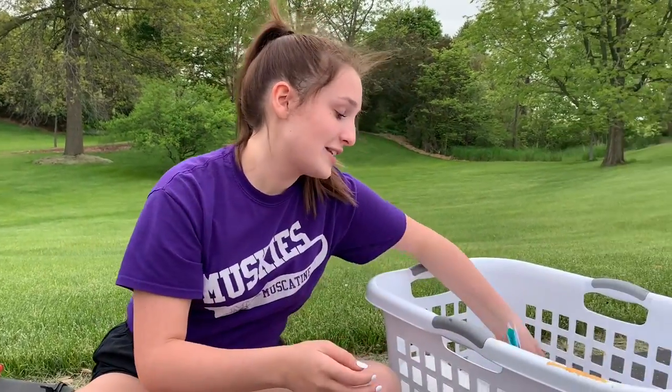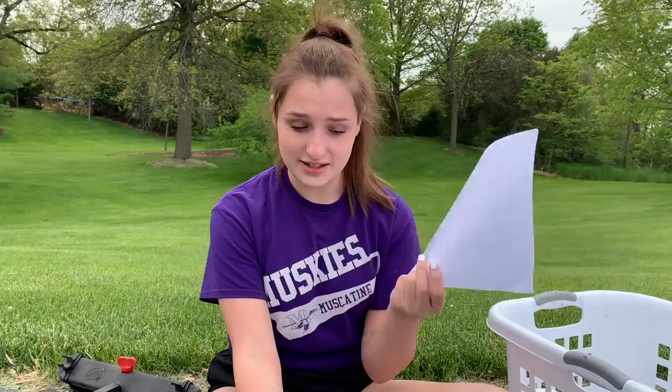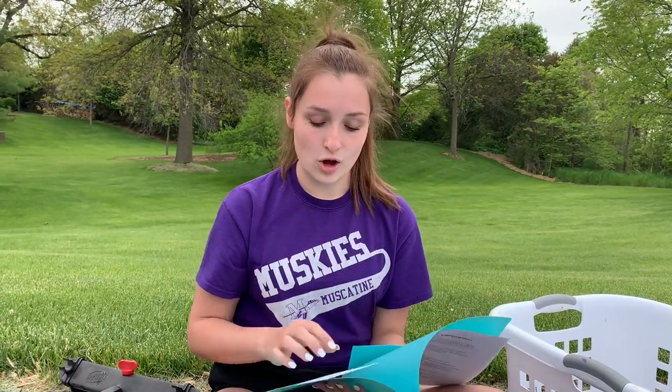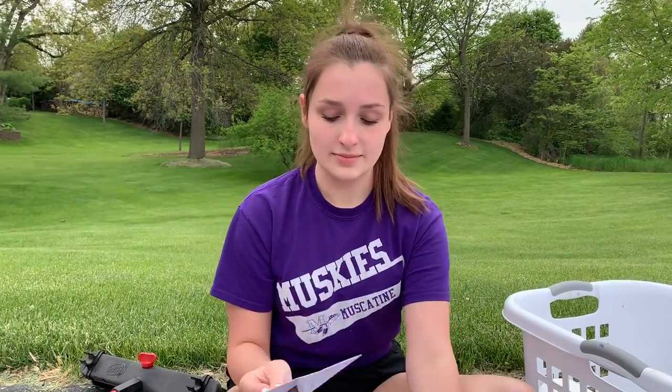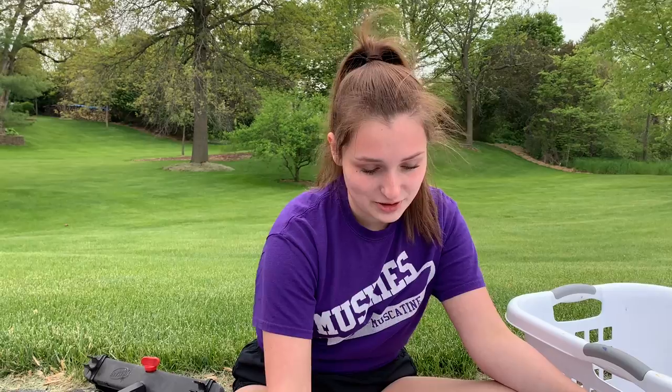So to start, in the laundry basket there's a folder. The folder will have the letter that you received at the team meeting, and it will also have an envelope that you're going to put your money in — it's labeled 'M Money.' Pretty straightforward. Put the money in the envelope, and when you come back, make sure you put it back in the folder so we know where everything is.